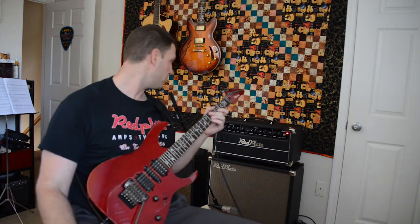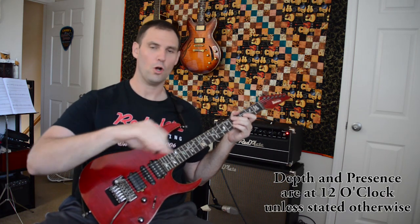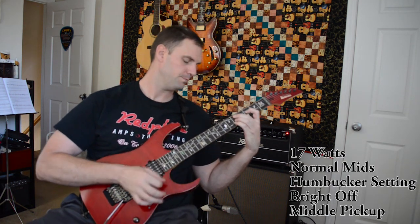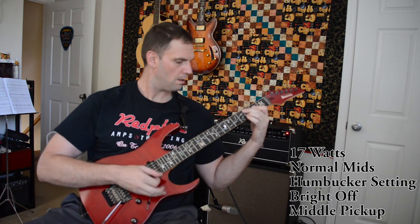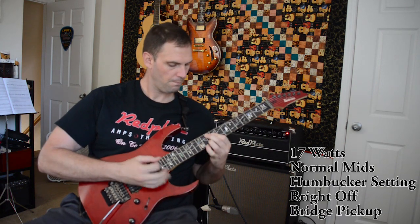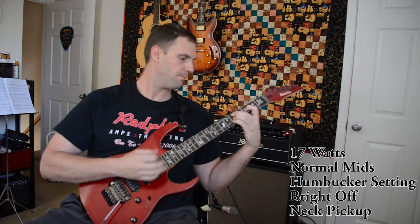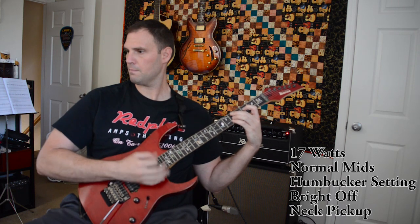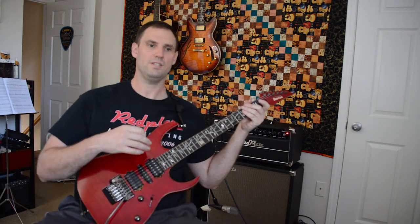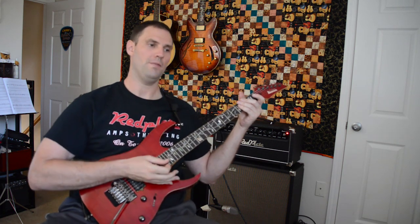So like I said there are a lot of options and we're gonna go through them and see some different sounds and get some different tones. This is going to be our basic tone — set on the normal mid selection and the humbucker setting on the back — what I'm calling our baseline tone. Here we are on the single coil, middle pickup on the J Custom. There's a lot of difference there just in the guitar, but those are the different tones these three pickups make on what I'm calling the flat tone on the amplifier.